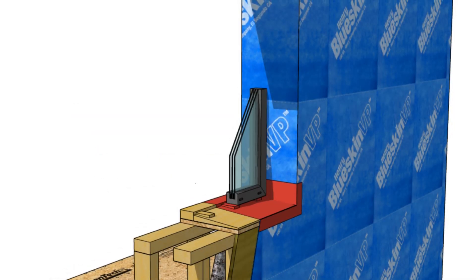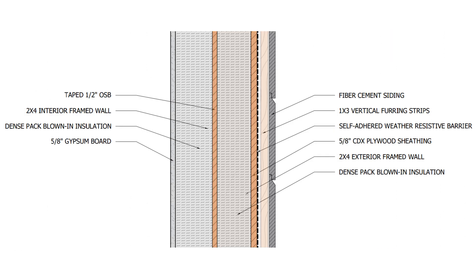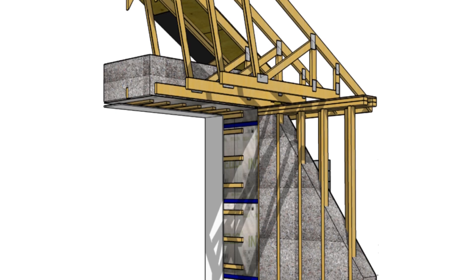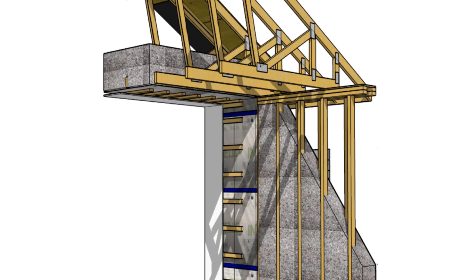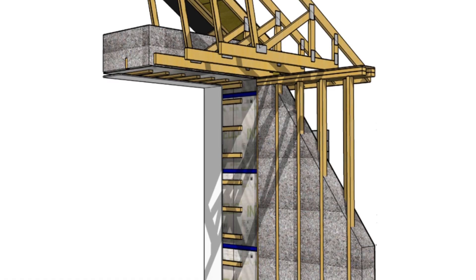You absolutely can install that smart vapor retarder on the back side of the interior frame. That's actually a strategy that's commonly used in double wall construction, but sometimes instead of a smart vapor retarder, they'll use taped OSB. That way it provides the benefits of an air barrier and also a vapor throttle, so it slows down vapor into that wall assembly to make sure that you're not inundating either the back side of the sheathing or the back side of the drywall with moisture.